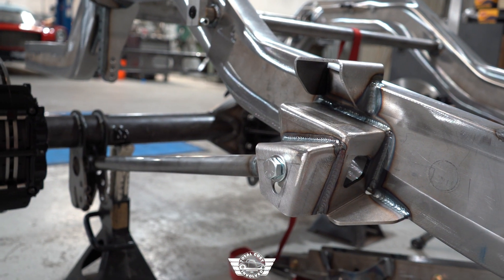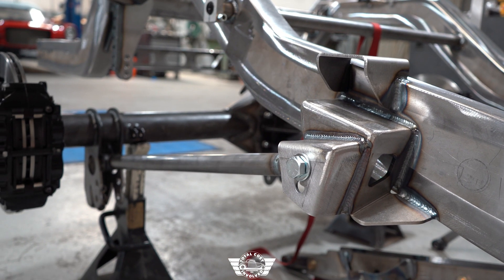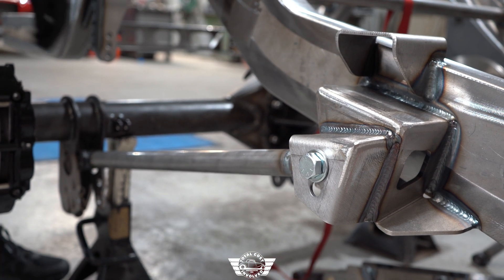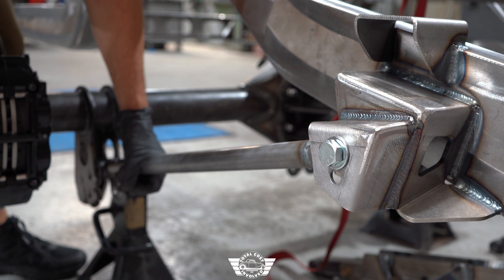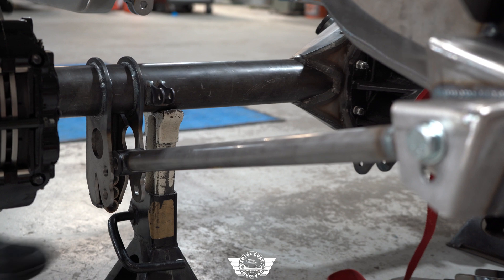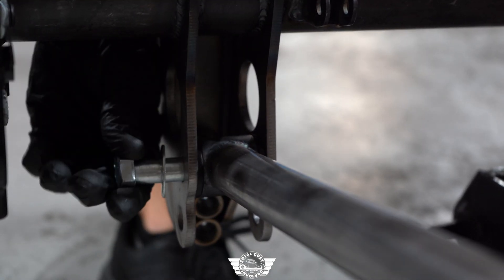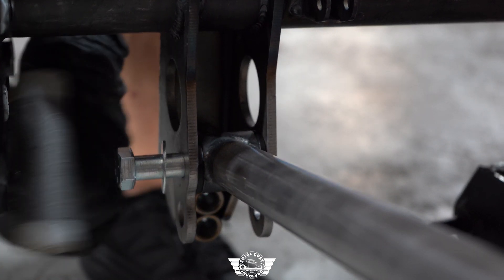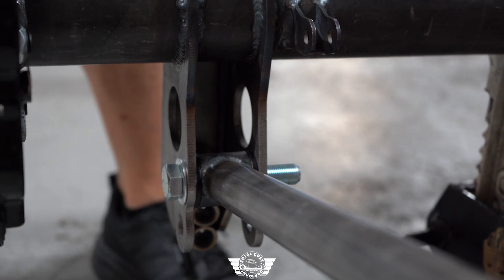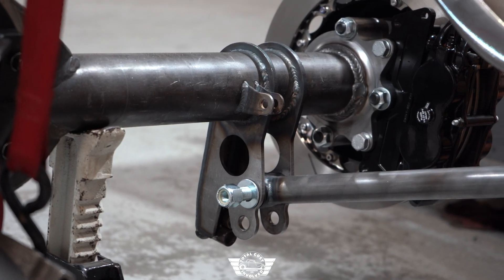We're going to start with the bars — they're all the way closed with no threads showing. They measure 24 and 5/8 inches from center to center. I'm going to install these in the upper hole on the rear end. Adjust the rear end to get the bar into position, put your hardware in, and repeat that process on the other side.